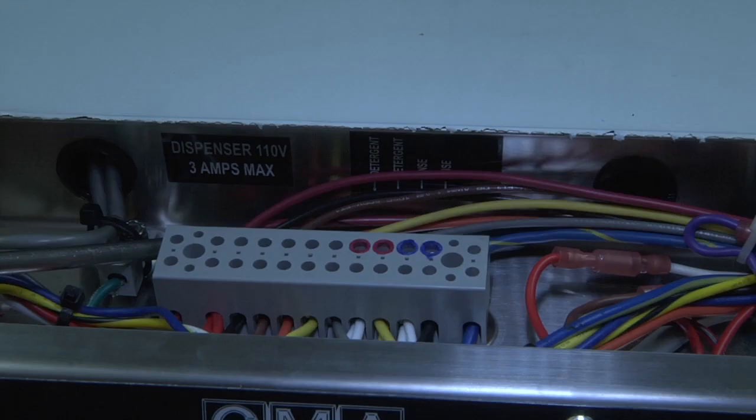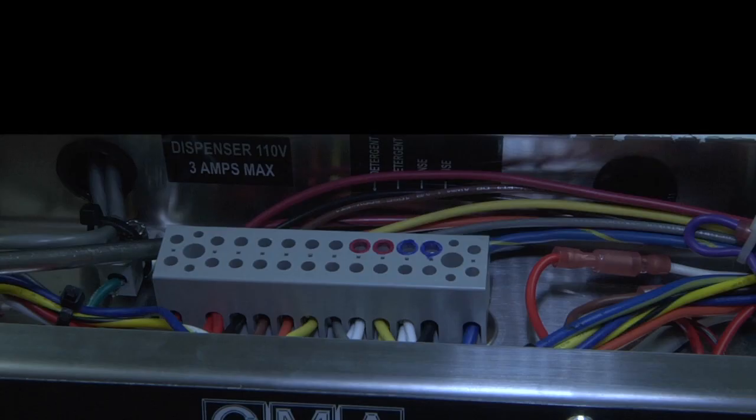In the center of the dishwasher control drawer, you will find the main power terminal. If the unit does not have the chemical dispensers installed, we supply two connection points for your detergent and your rinse signals. Blue is for the rinse aid, red is for the detergent.